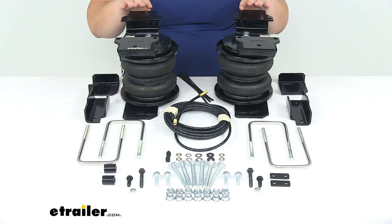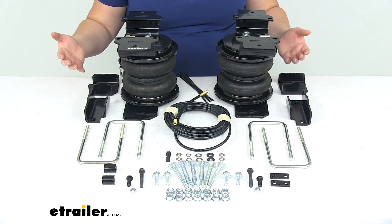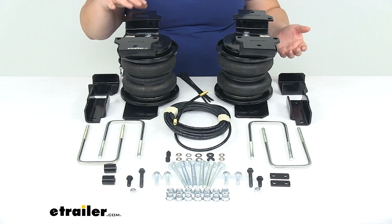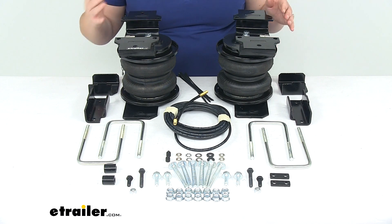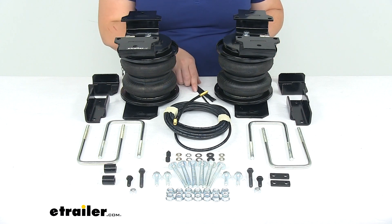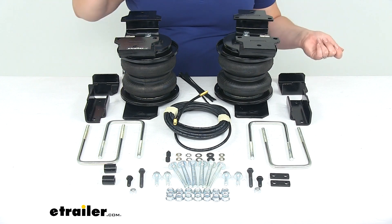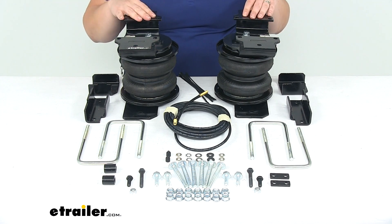In addition, these are also going to allow you to adjust side to side. So if you have something like an in-bed camper, this allows you to adjust one side up independently, which gives you some flexibility so you don't have one side of your truck leaning off to the outside, making it kind of tricky to turn and things like that.